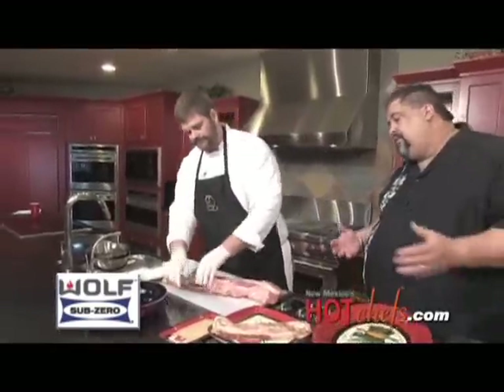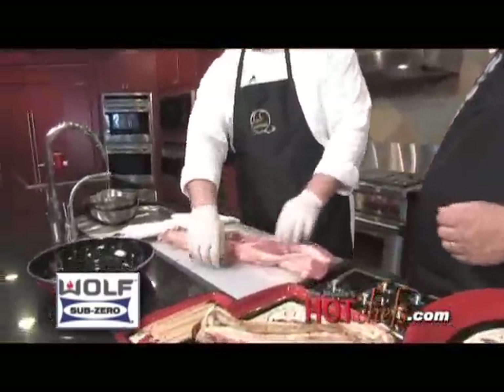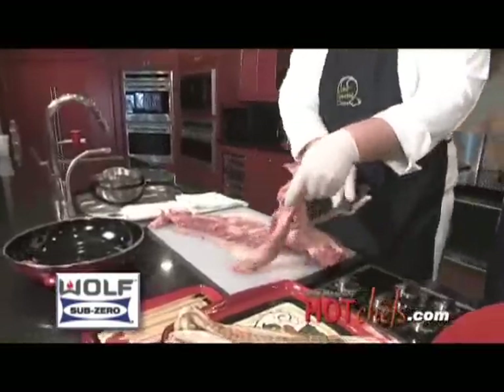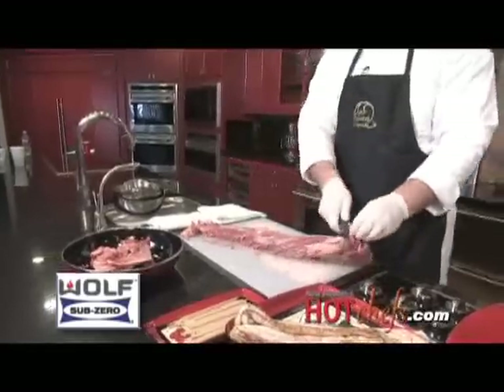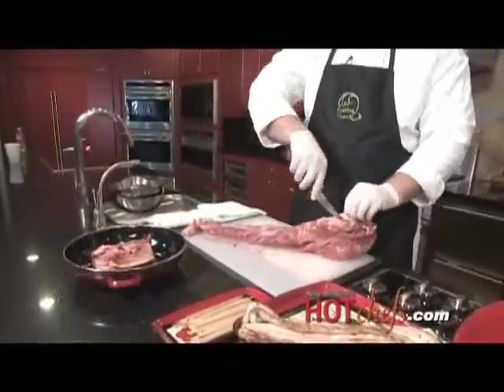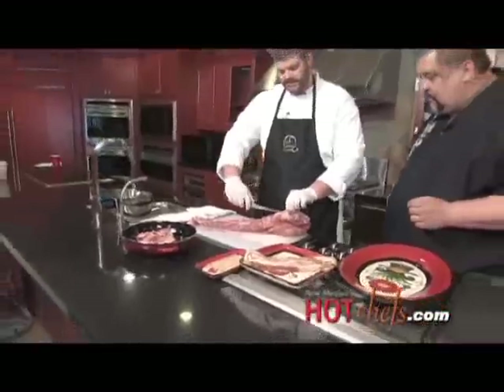It's really, really beautiful. Well, I always use prime, but I guess we can go ahead and use this one today. I think this will suffice. So what I'm doing is taking off the chain. This chain has a lot of cartilage and sinew and things like that, and we just need to take it off.